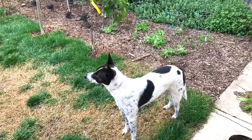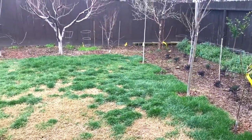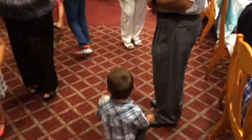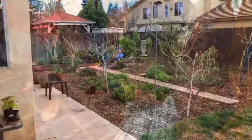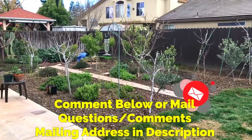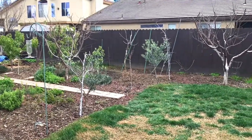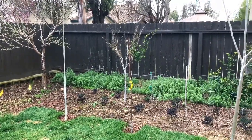In this video I'm going to show you my moringa trees and how they're doing this winter. Hello everyone, this is Moses from Zatar Gardens, a channel where I help you create a successful urban garden to help you feed your family, your friends, and yourself. Today I'm going to be talking about how my moringa trees are doing this winter.